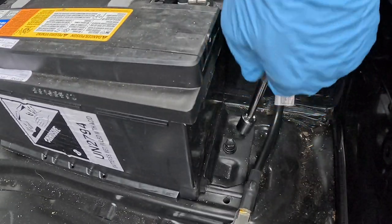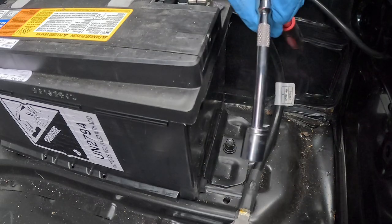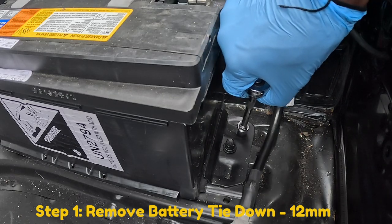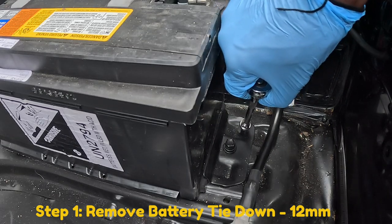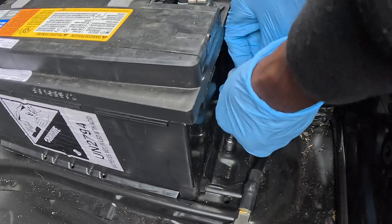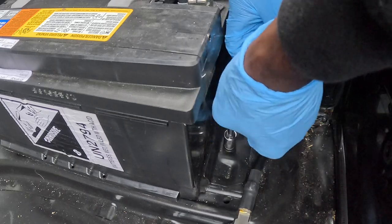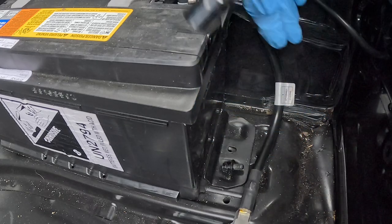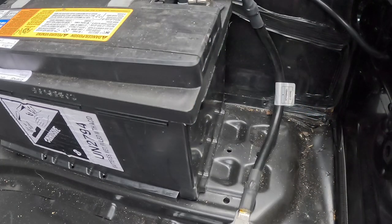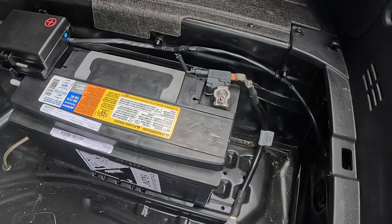The first step is to get your 12 millimeter ratchet and remove the 12 millimeter bolt that is holding the battery down. You want to remove this hold-down first. Once you remove the hold-down, lift it up to the side — step one is complete.